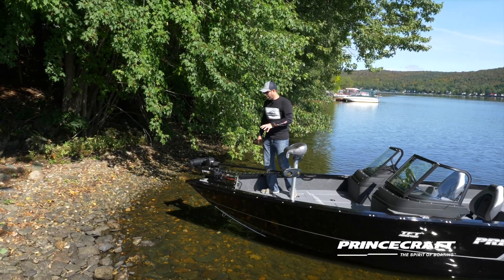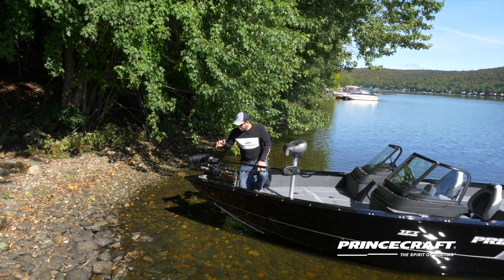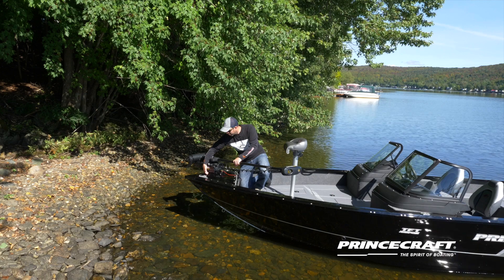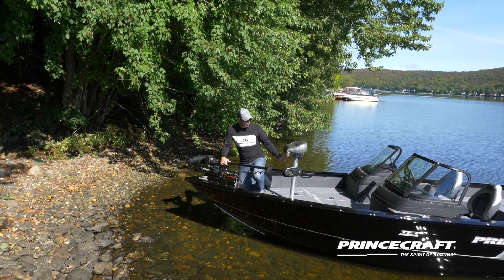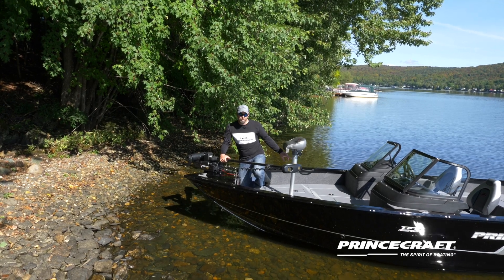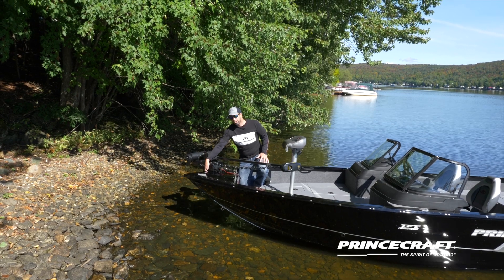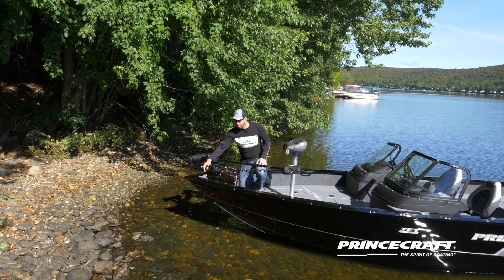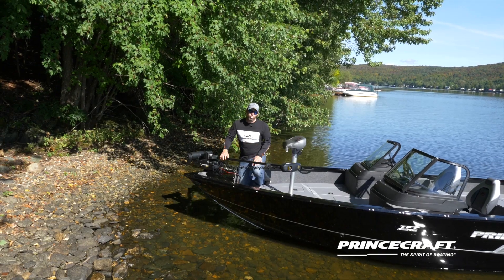One of the systems on the Expedition is the ECS. It's an airflow system — air will come in and go into your boat storage on each side and the rod storage to make sure it's going to dry as much as possible. Good on trailering, good when you're running, or even as an option you can add a fan so it will have airflow all day long.